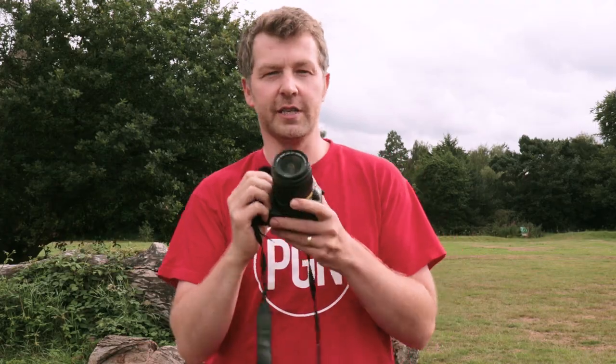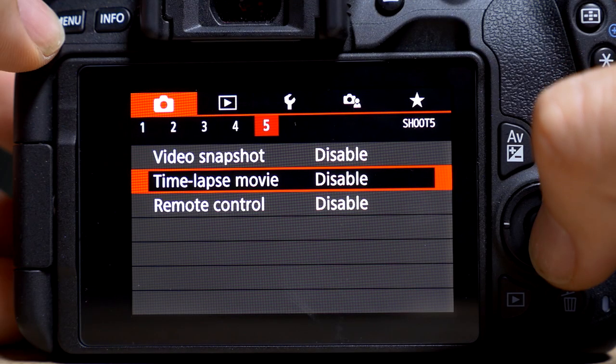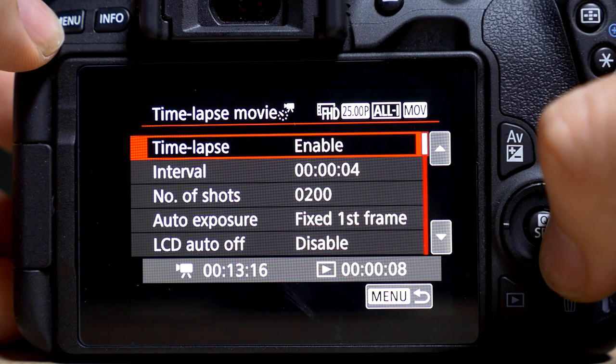So that's entry-level photographers covered, but what about those thinking of using it for video? Well, this is a Canon camera at the lower end of the range, so you can forget about 4K video right now. But is that really a deal breaker? Probably not if you're just starting out creating social media content, but if you've got more experience it may be best giving the EOS 200D a swerve. Video is limited to 1080p at 60 frames per second, so don't be thinking you'll be doing 120fps slow motion footage.